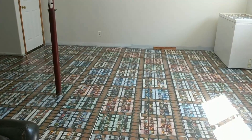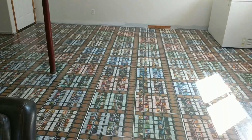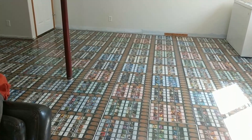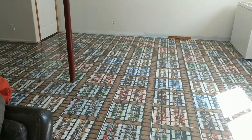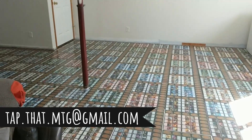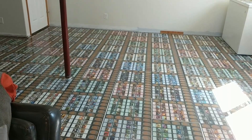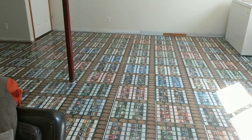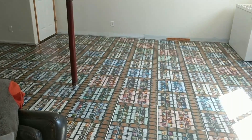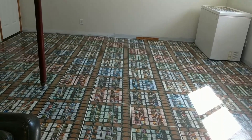We did have some fun hiding some special cards in here too. If you have any questions, definitely shoot us an email at tapthatmtg@gmail.com and we will be happy to answer. Thanks so much for all the likes and follows and all the fun we've got here with our new floor!